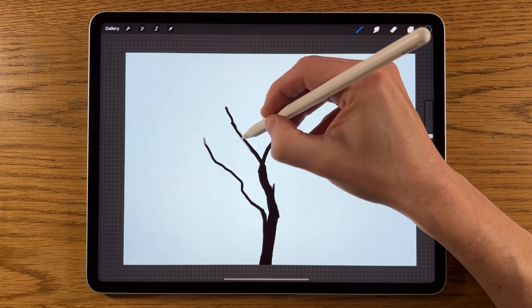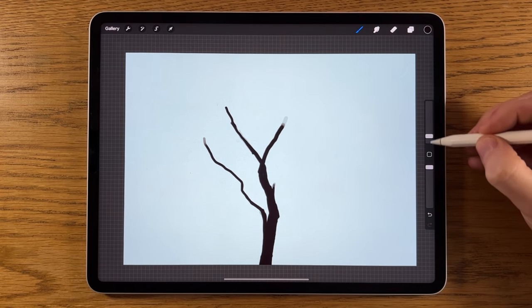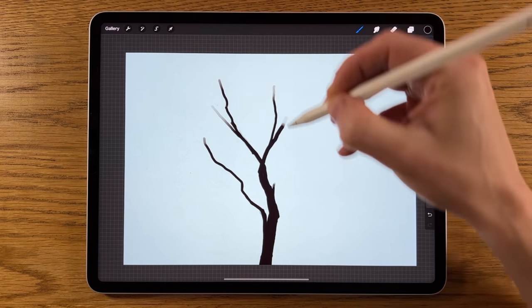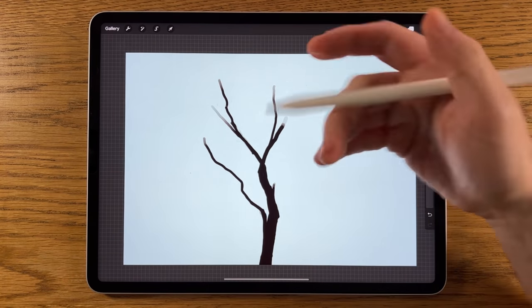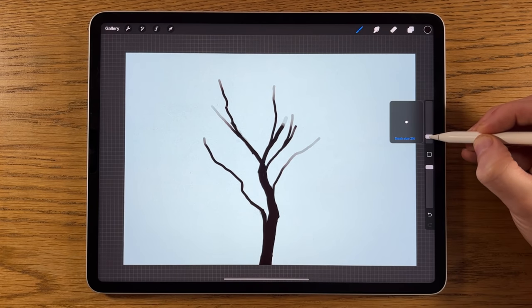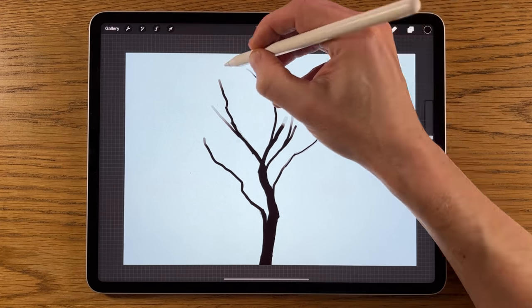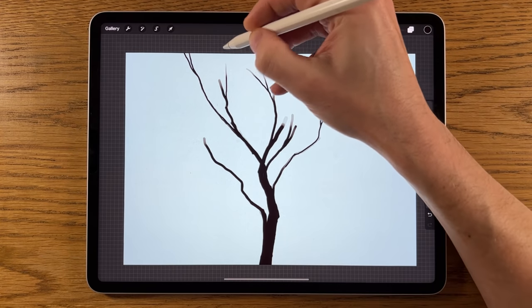I'm just going to quickly put a basic structure in place. I'm not going to add every single branch because we can always go back and add branches after the fact — we're going to cover a lot of them with foliage anyway, so there's no point going into too much detail. I'll turn the brush size down to around two percent to get some of the main branch points, just so we know where to start adding leaves. We'll have some branches going all the way to the very top, just one or two.